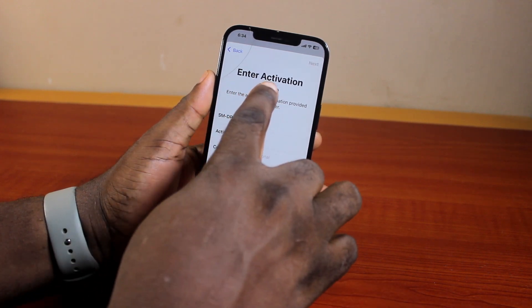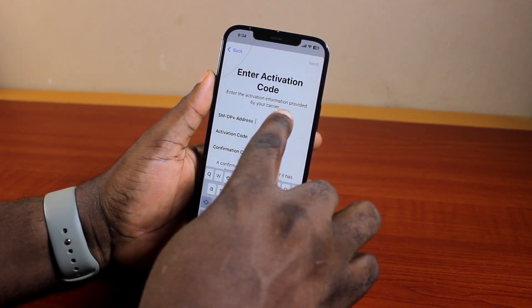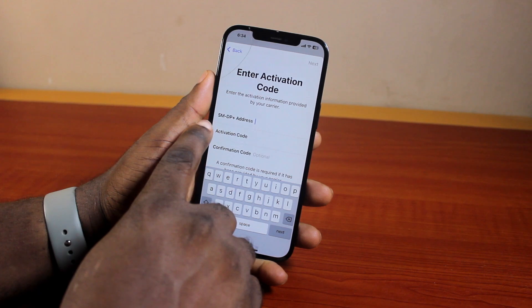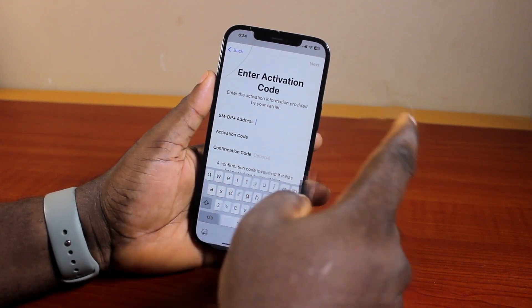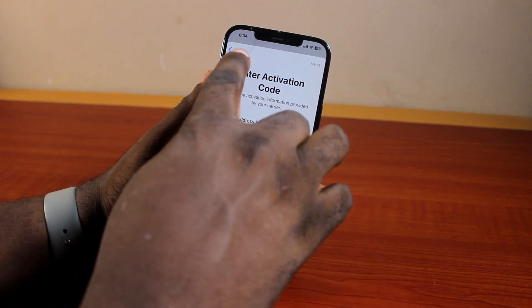Click on QR Code Scanner. Then enter the activation code provided by your carrier — enter the address, activation code, and confirm code — and then after that click on Next and follow the prompts.